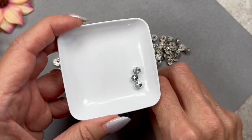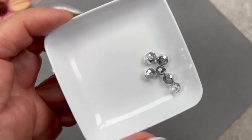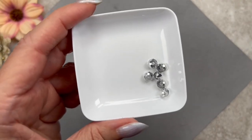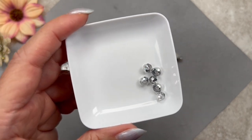These here are just some faceted rondelles that I had in my stash. I think they're six by four millimeters, and as you can see they're electroplated — the plating is just on one side. We're going to be using these to make the transition between a large bead and a smaller bead, and you'll see how I'm going to do that later on.